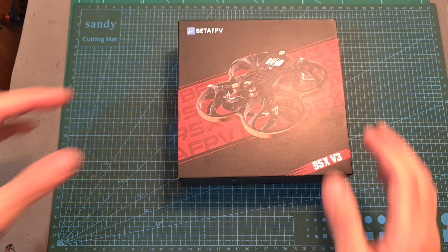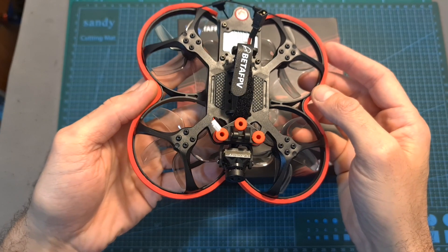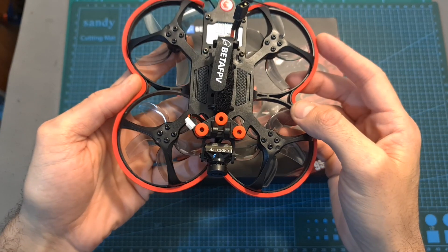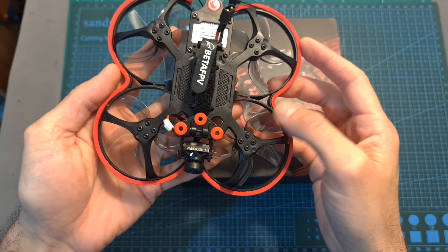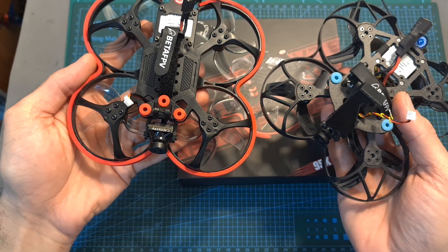Hello guys and welcome back to my channel! Today I'm going to check the VEDER FPB 95X V3 pusher style cinewhoop. In this video I'm going to quickly go over its features and specs, compare it with its previous version, show you some flight footage and give you my feedback after testing it out.